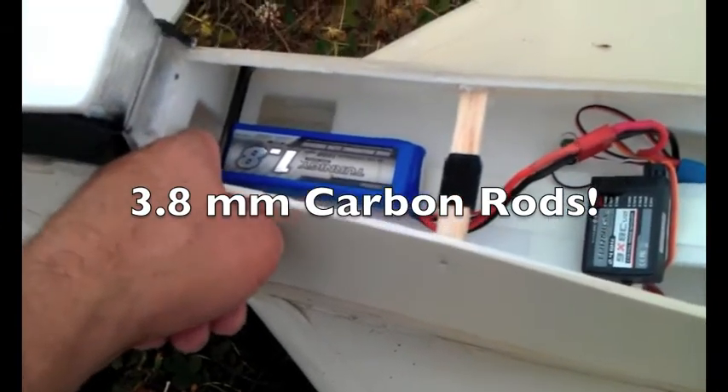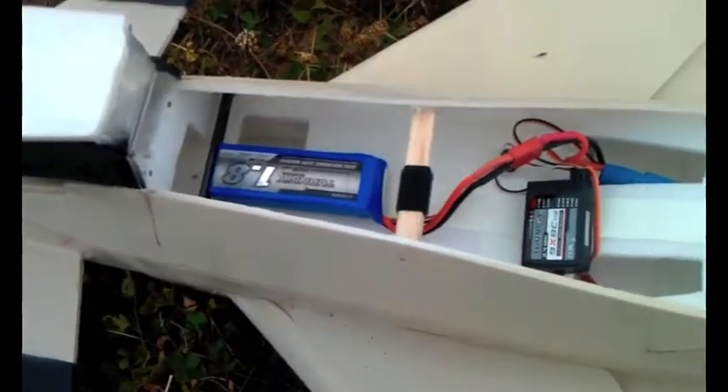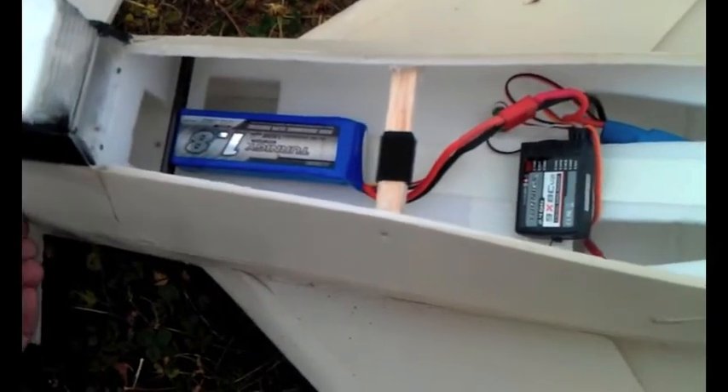They should hold onto that battery and keep it from going through the nose. The battery on this plane has to be full forward in order to get the flight level without too much trim.